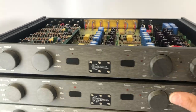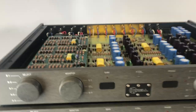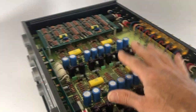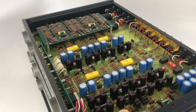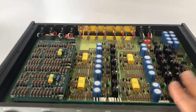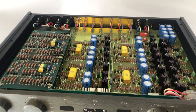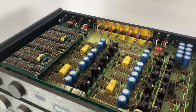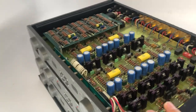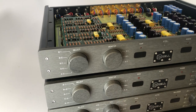Krell went through great pains to make this a fully Class A regulated design topology. It is high-biased and direct-coupled — there are no capacitors in the signal path, which is quite a feat from an engineering standpoint — but they believe that delivers the best possible signal.